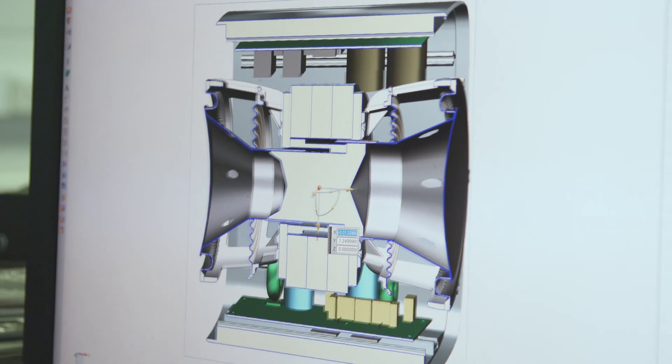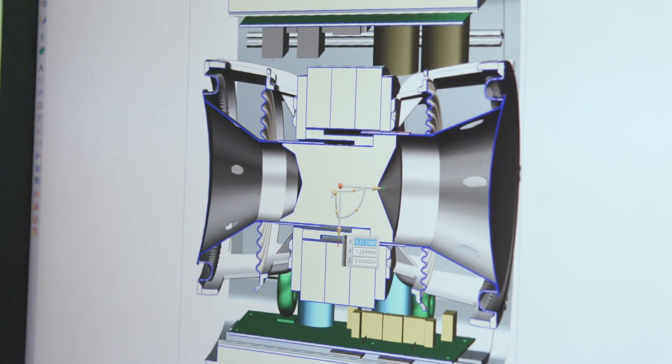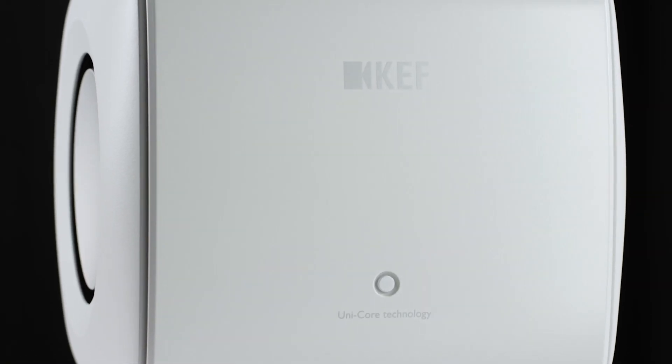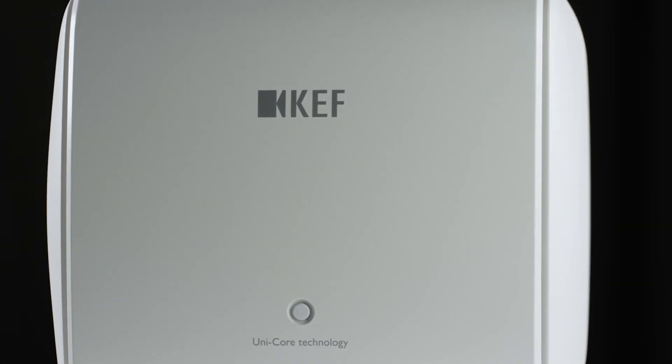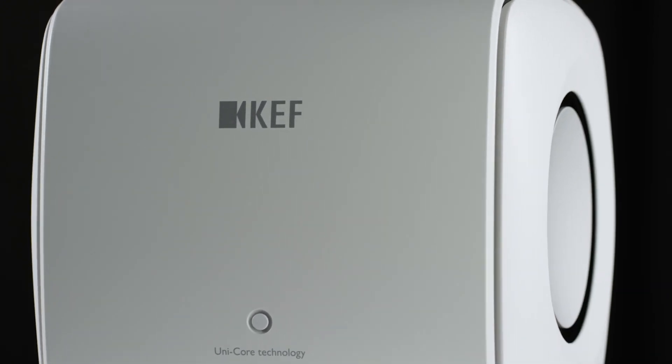We also generate a lot of heat from the two 500 watt amplifiers, and the aluminium walls help us to dissipate that too. To deliver really high quality, low distortion sound, we've had to put a lot of driver technology in as well.